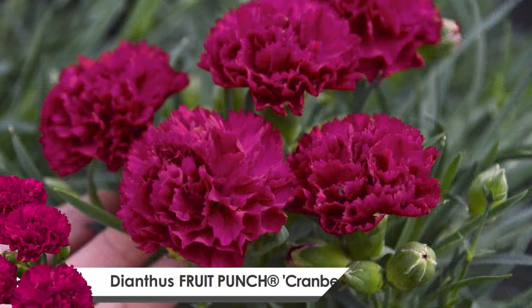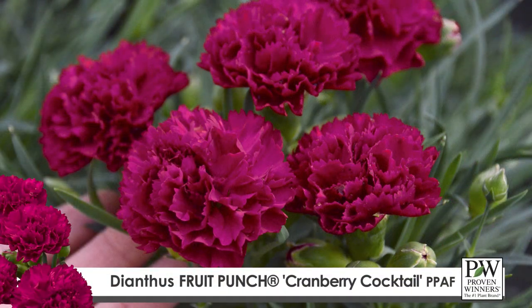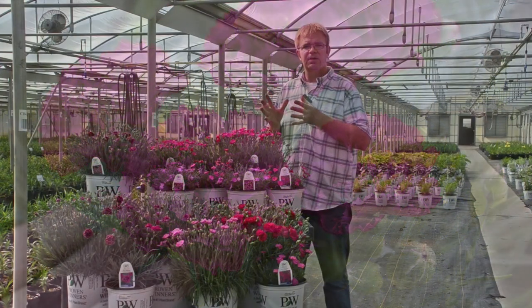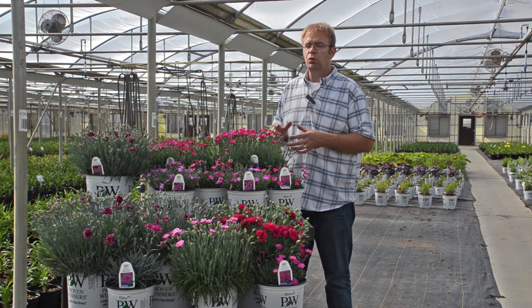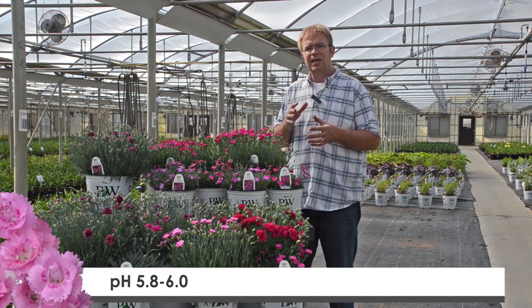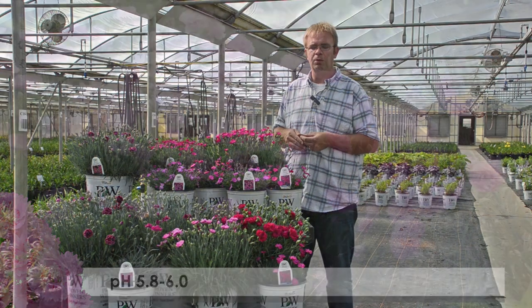If the pH in Dianthus is elevated above 6.2, you tend to start seeing yellowing of the crop. What's happening is the plant is not taking up the iron from the soil. So you want to make sure you drive that pH level down below 6.2 — the ideal range is between 5.8 and 6.0.